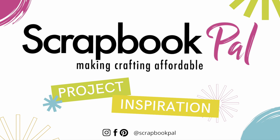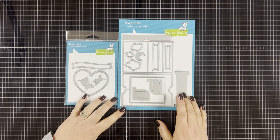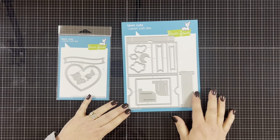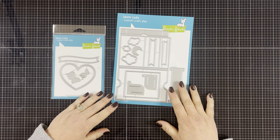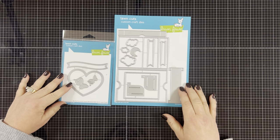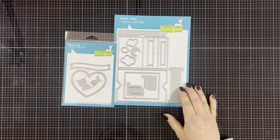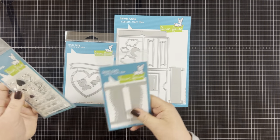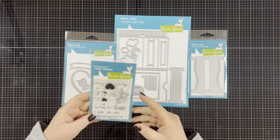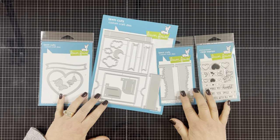Hello everyone and welcome to the Scrapbook Pal YouTube channel. This is Dawn and I'm so glad you could join me. Today I have a really fun interactive card I want to share with you. I'm using the Lawn Fawn Ta-Da Diorama Die Set. This set gives you everything you need to make a three-dimensional card. The best part is that it folds up flat to fit in a regular envelope. They also have add-ons like the Ta-Da Diorama Heart Window and the Lawn Fawn Grassy Hillside Inserts. I'm going to pair it up with the All My Hearts Stamp Set. So let's get started.